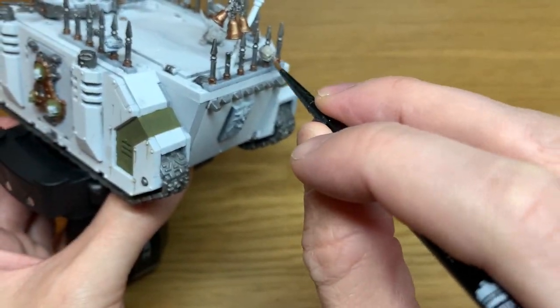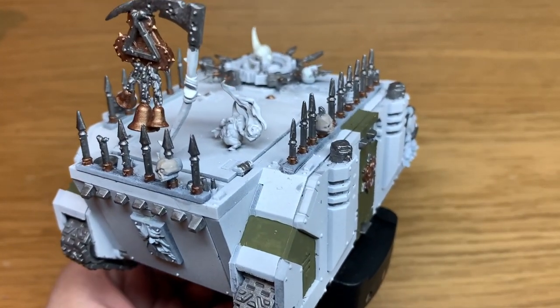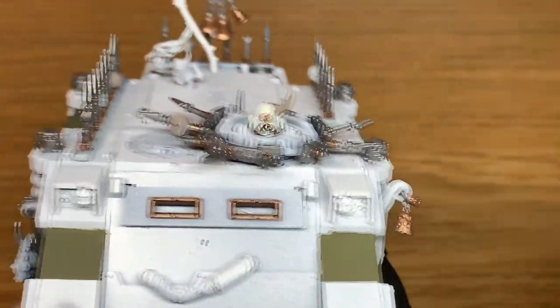So this is the first big vehicle I've really tackled for the channel. If you want to see any more vehicles and stuff like that, let me know. I know there's been a bit of a call for a Black Legion one of some sort, so I'll get onto that soon.